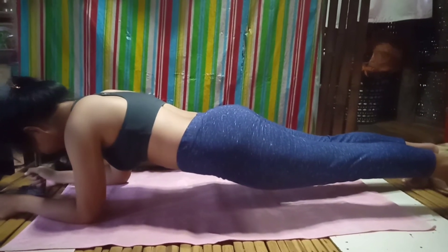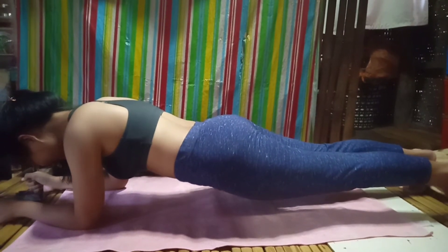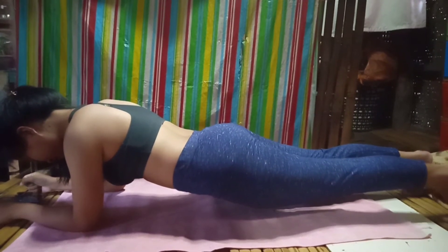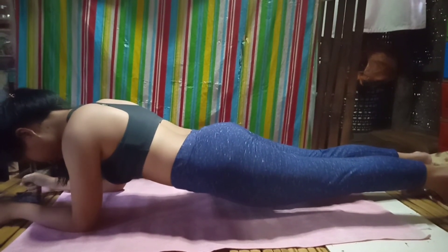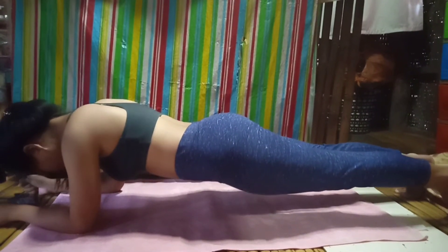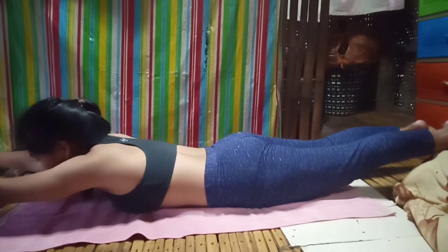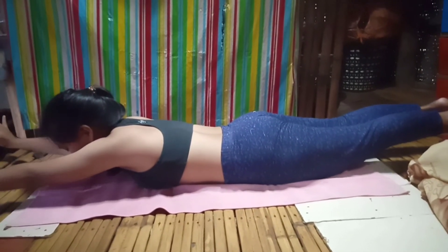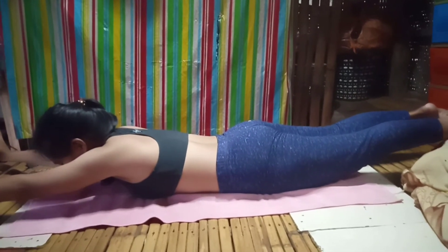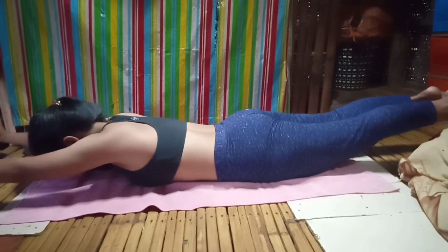Since I cannot perform the one-minute plank yet, I'm still doing the 30-second plank, but it is more intense because it is the second time around — and honestly my tummy is aching a bit. Then I am doing the Superman again, but unlike the first level where I did it for 10 seconds, I'm now doing it for 30 seconds, and it feels better doing this with progress.